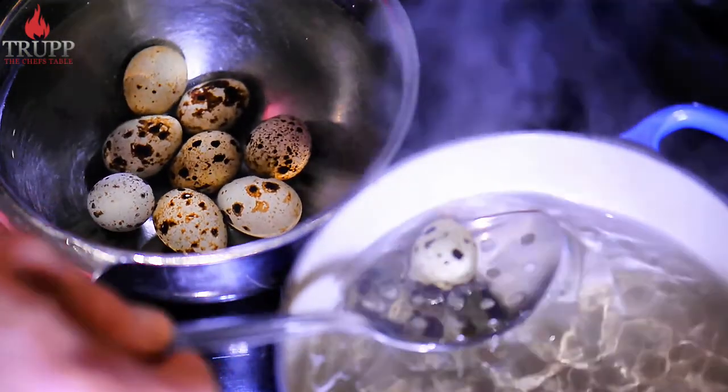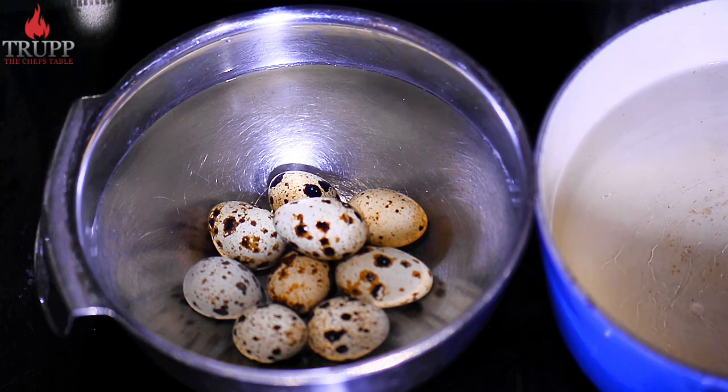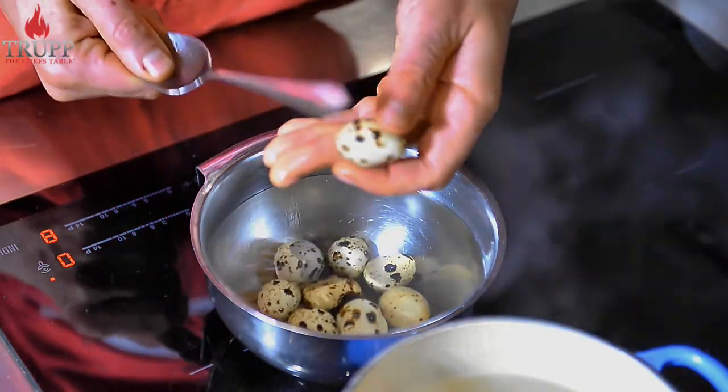Take the eggs out straight away and put them in really cold water. You need to give them a temperature shock so that the eggshells are easier to peel off later on.